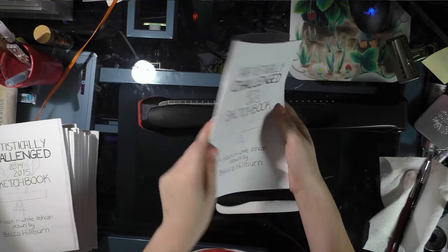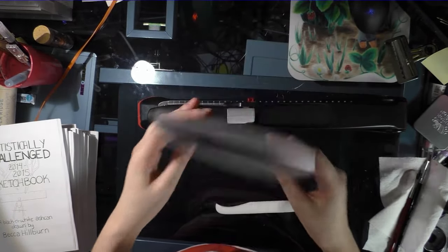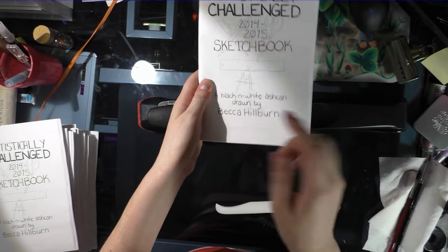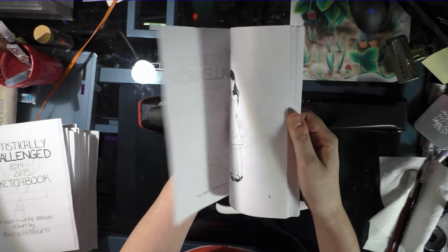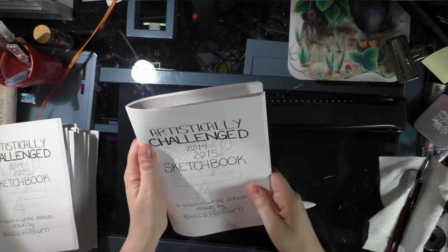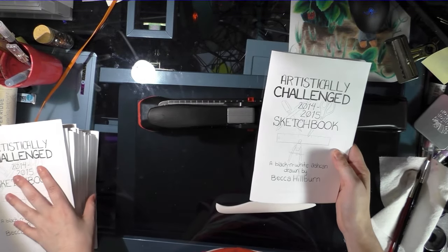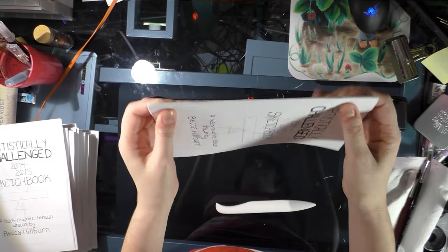That's your stapled and assembled mini comic. I recommend you make sure you have your name on it and contact information on the back, because some people at a show will only purchase this and might not take your card, so you want them to be able to find you if they like it.